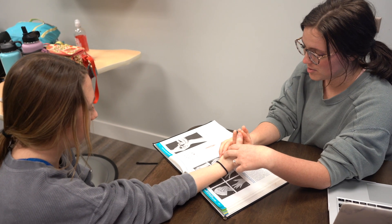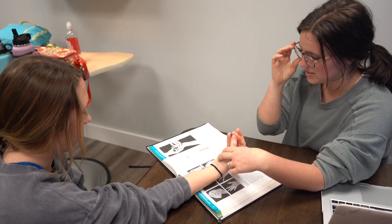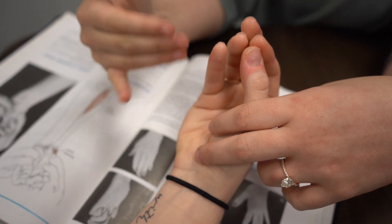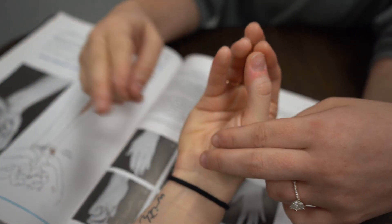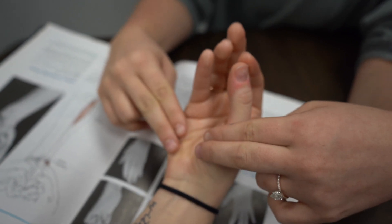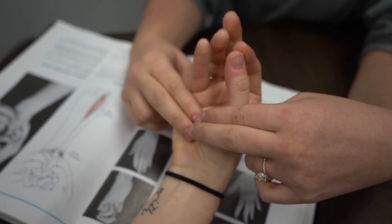We are going to do the palmaris longus and palmaris brevis. We're going to have Mackenzie's forearm in supination and apply both two of our fingers to the fatty pads of her palm and have her resist.